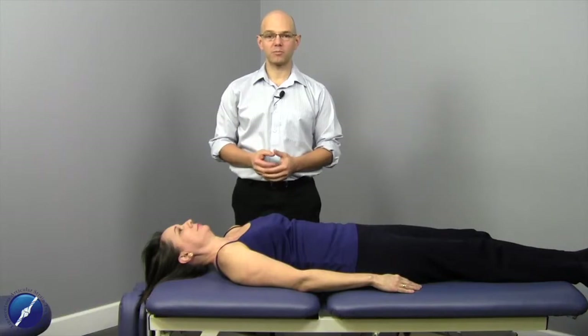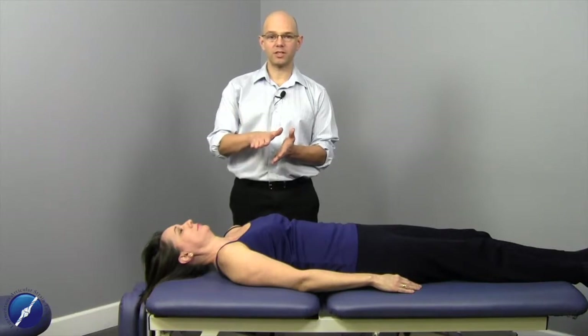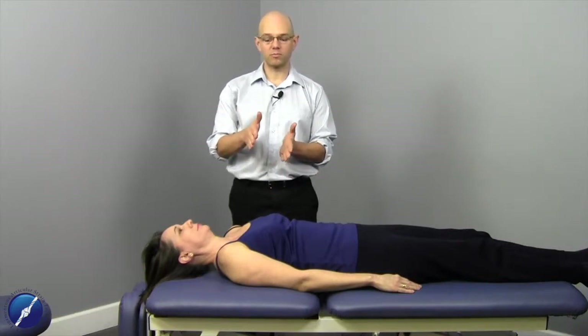With the treatment of subclavius, I like to work with this muscle because it has the ability to roll the clavicle inferiorly and anteriorly, but it also has the ability to bring the first rib up into the clavicle, decreasing that space between the first rib and the clavicle, which can cause compression on the brachial plexus and cause neurological signs and symptoms for our patients.